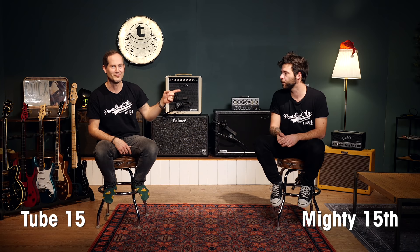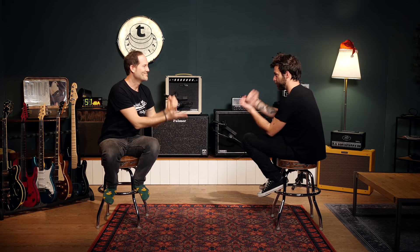The nicest part is you will decide which sounded best. I don't know what he chose, we both had time to gather some pedals, and we don't even know which amp we're going to be using. We have the Mighty 15th and the Tube 15, and we are going to do rochambeau to figure out who plays which.